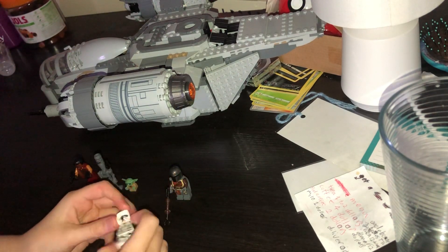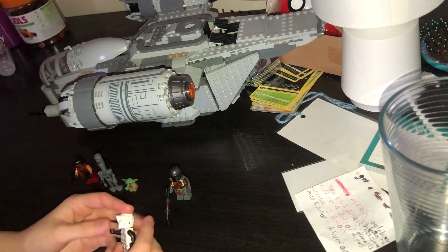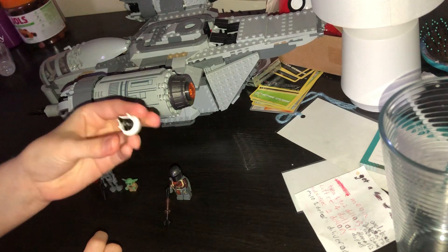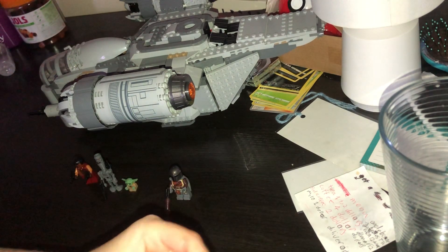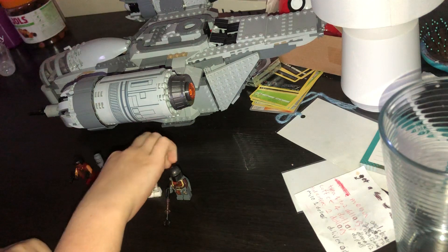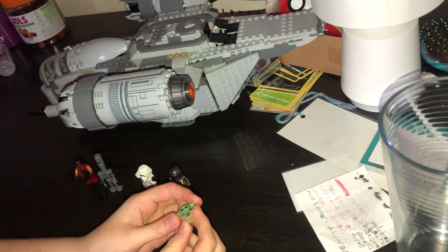This is a snowtrooper — he came with a little pistol but I can not find the pistol. There's a cool design inside because you kind of get the black inside with the white, which looks pretty cool. He doesn't actually have a black head, so if you want to take his helmet off, you can see his head.